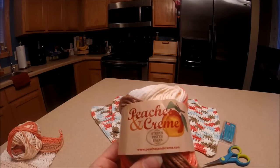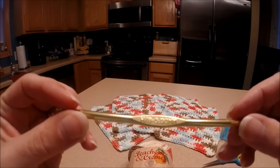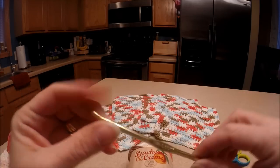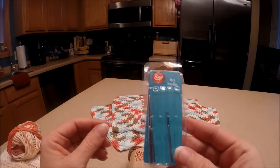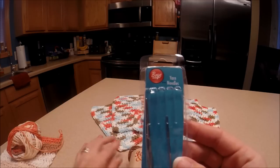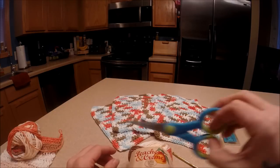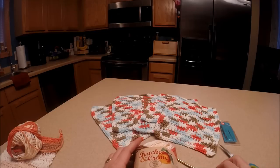Along with the Peaches and Cream, I'm going to be using an H hook — it's a 5.0 millimeter. I've also got some yarn needles to sew in my loose ends, and just a little scissors to cut that. So that's really all you need: your yarn, your needles, your scissors, and your hook.